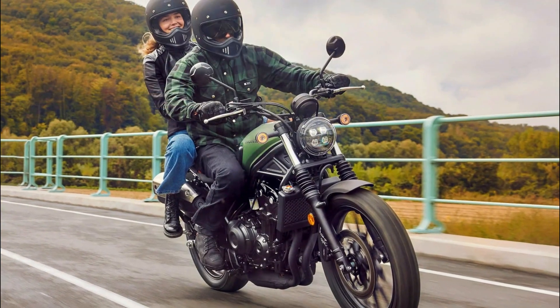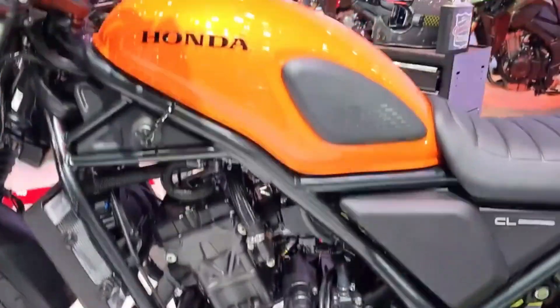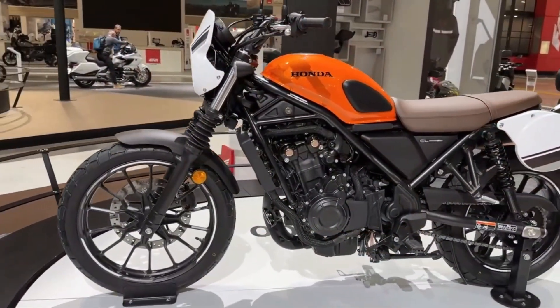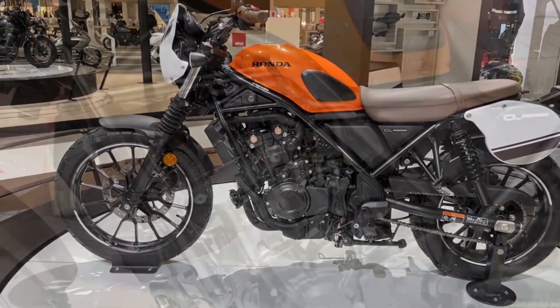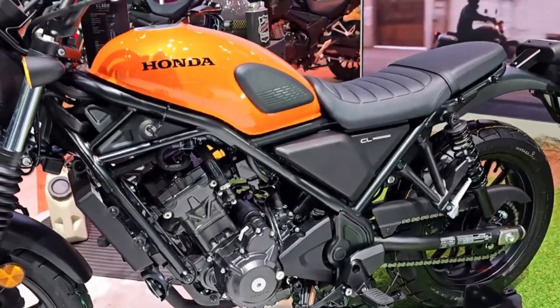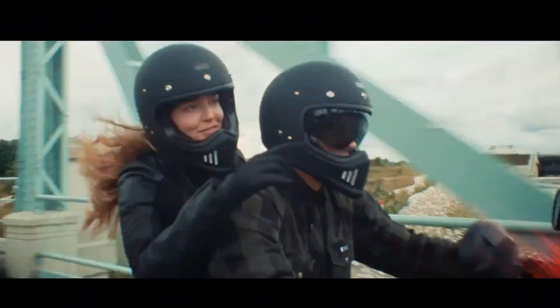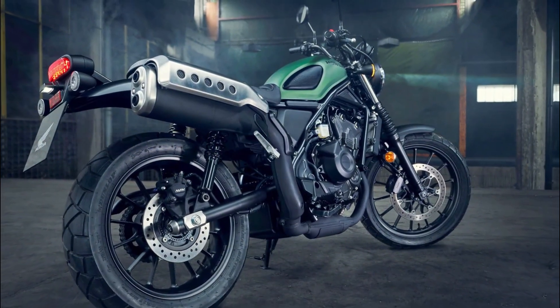The base price is £5,999 in the UK, which is in line with the rest of the 500 range and makes it a direct competitor to the Royal Enfield Scram 411. Availability and pricing in other markets are yet to be announced, but the CL500 will likely make its way to the US eventually, since the Rebel 500 is already offered there and the original CL models were targeted at the American market.